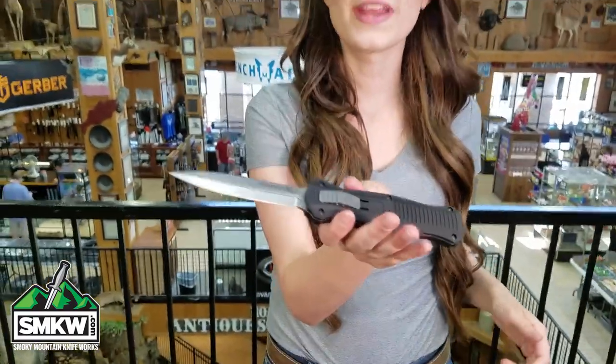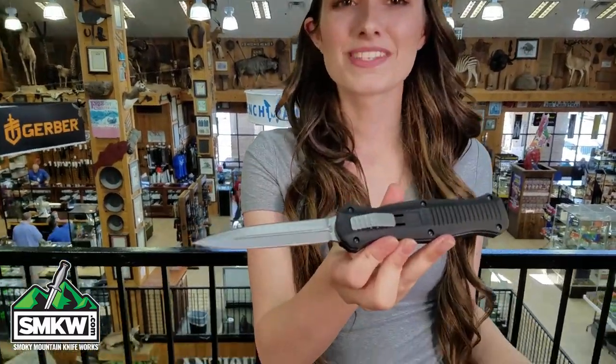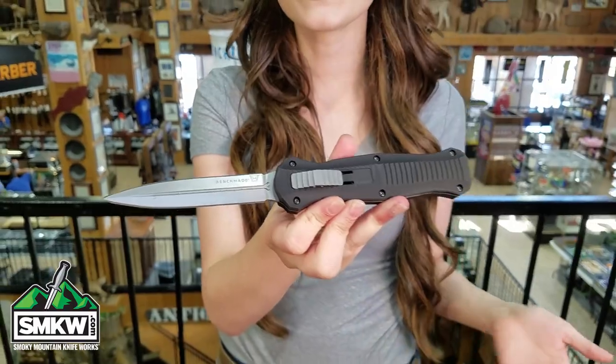This dual action auto is deployed and closed by the thumb slide. It's almost 9 inches long. It's made in the US and it doesn't get much better than this.